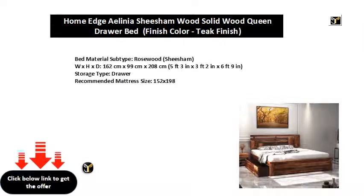Bed material subtype: Rosswood, Sheesham. Dimensions: 162 cm x 99 cm x 208 cm (5 feet 3 in x 3 feet 2 in x 6 feet 9 in). Storage type: Drawer. Recommended mattress size: 152 x 198.